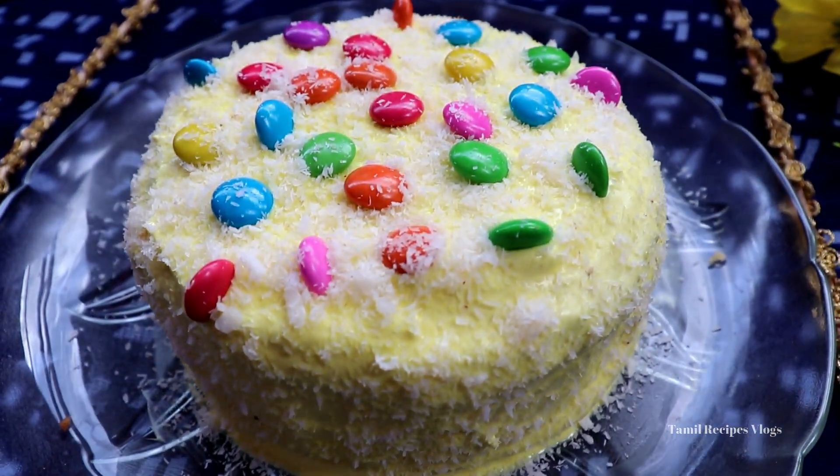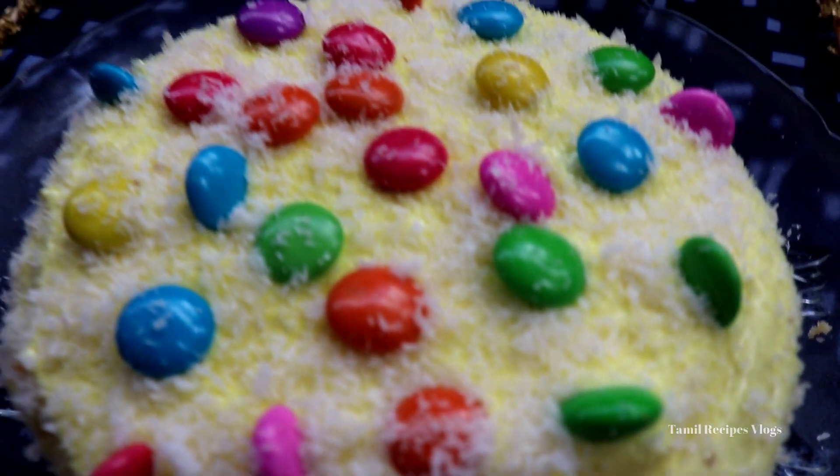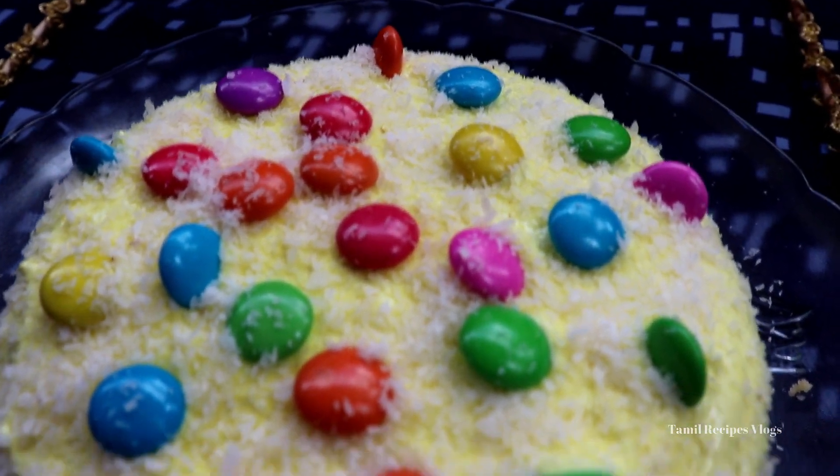Hi friends! Welcome to my channel! Today we are going to make a very tasty birthday cake. Let's go to the video.